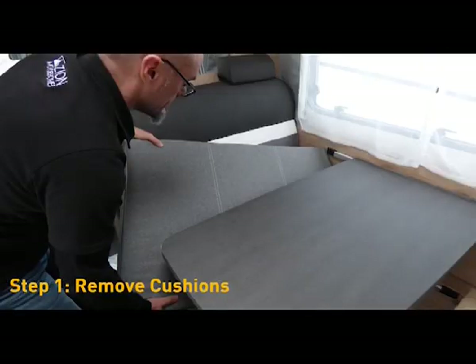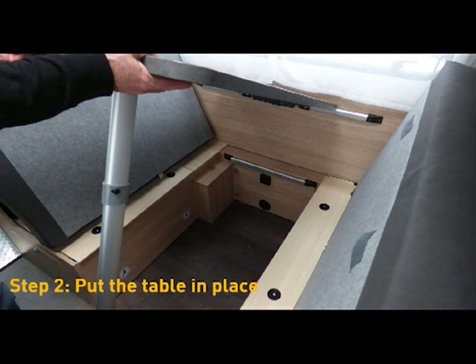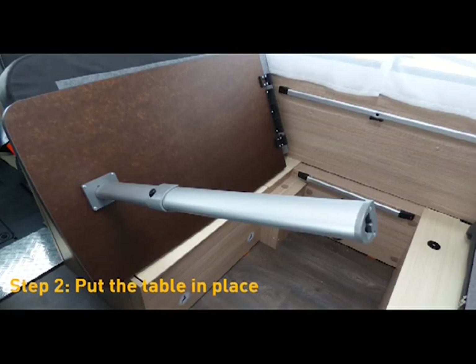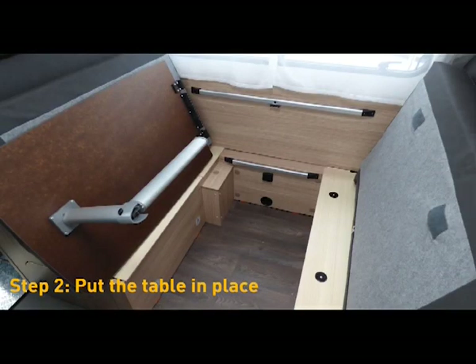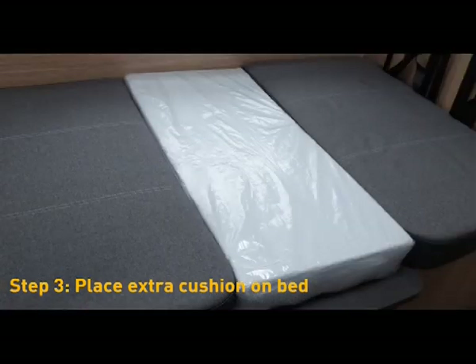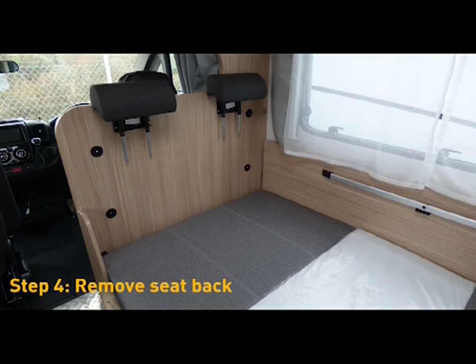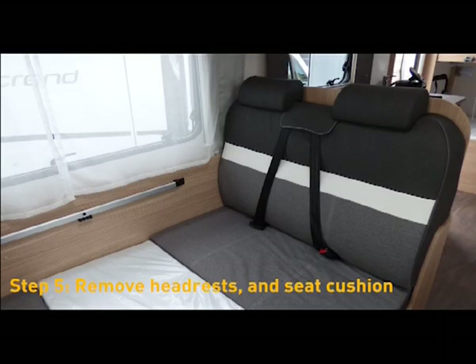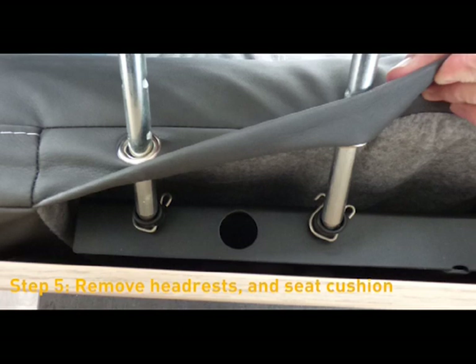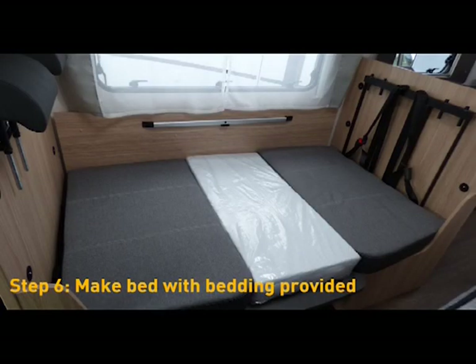To make up the lounge bed, pull up the seat cushions out from under the table and bring them up. Then lift the table up and off its hinge, turn it over, and collapse the leg by pressing the button. Attach the table to the lower level and replace the seat cushions. With the seat cushions back in place, put the extra cushion provided in the centre to make up the bed mattress. Then remove the seat back cushions — including the one behind the driver's seat — and on the opposite side, release the headrest clips and remove both headrests. Then make up the bed with sheets, duvets, and pillows provided.